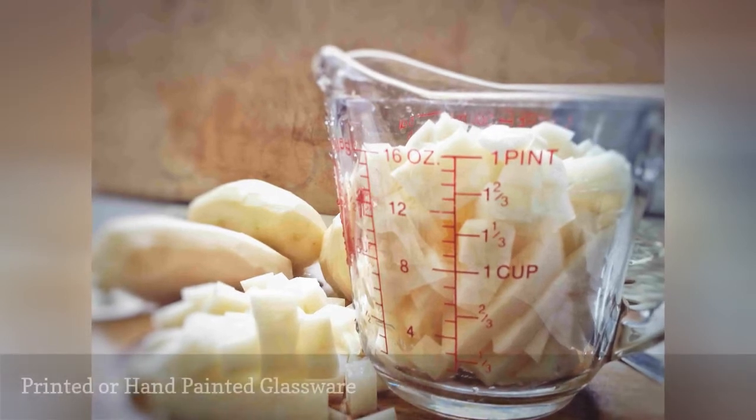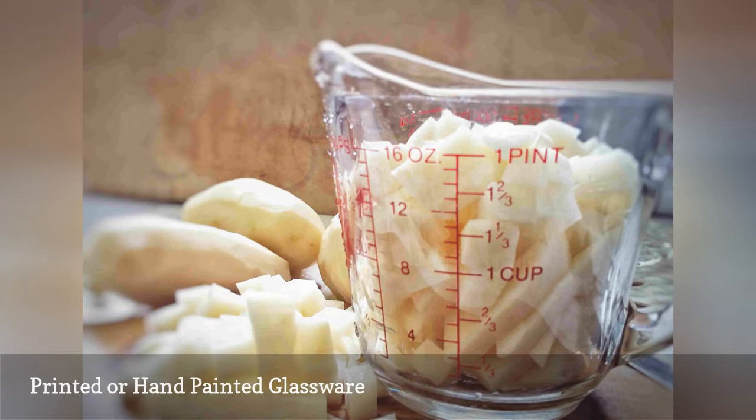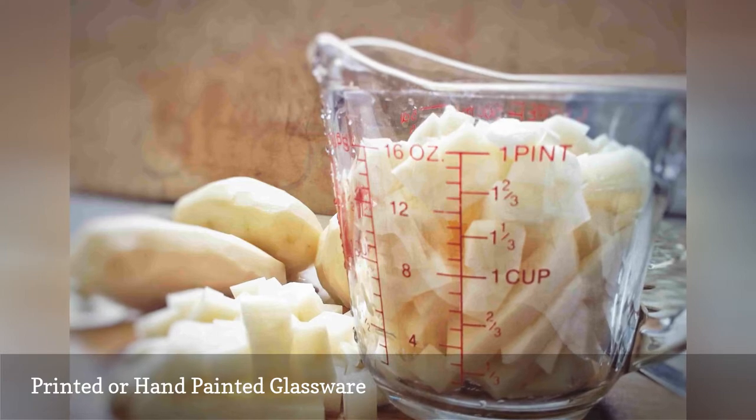The techniques for commercial printing on glassware have improved, but they are not always infallible in the dishwasher. That harsh detergent and the force of the water spray can remove the paint in just one or two washes.